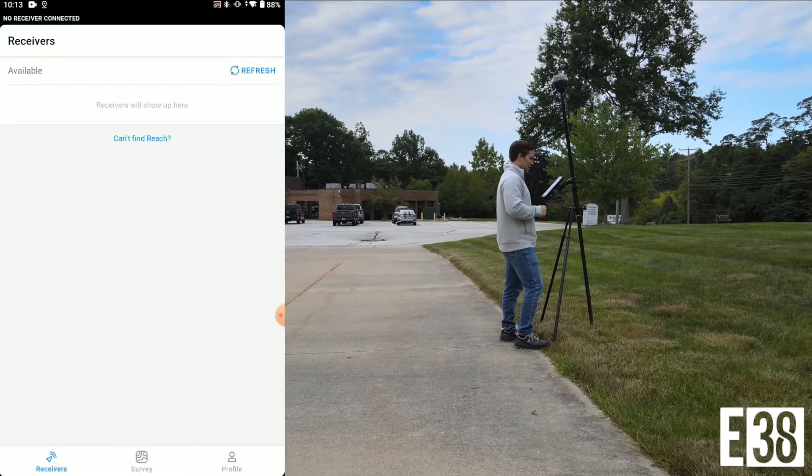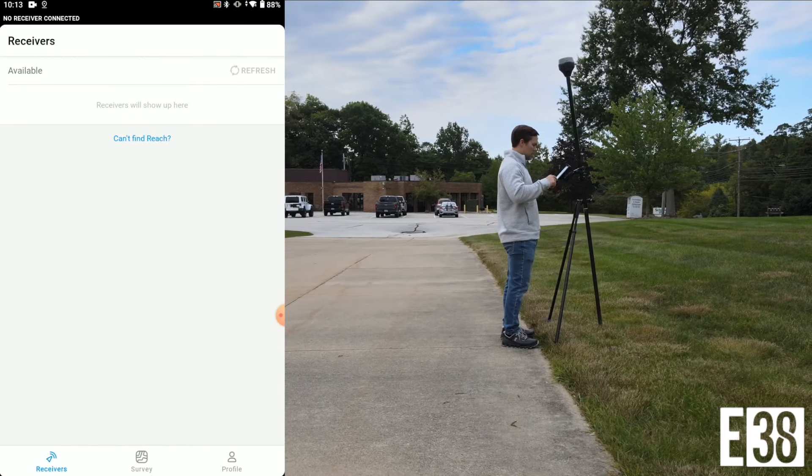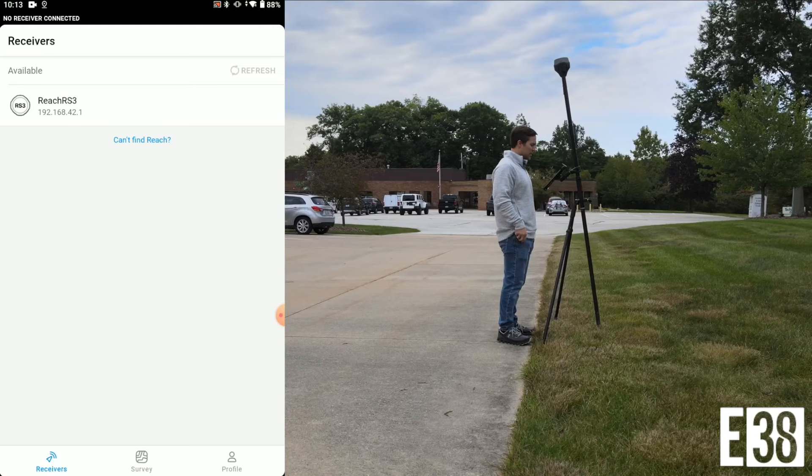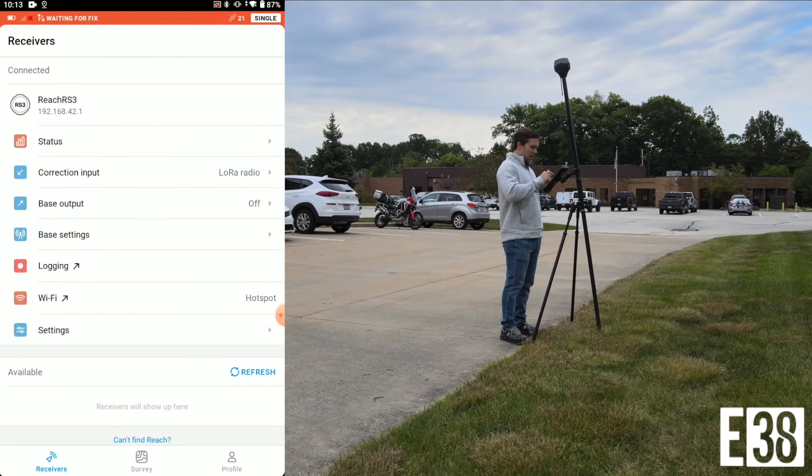Hi, it's Patrick with E38. In this video we're going to demonstrate some of the capabilities of the new EMLID Reach RS3. The RS3 can be used as a base or rover. In this demo we will just look at the rover operations.